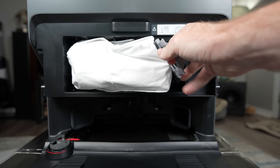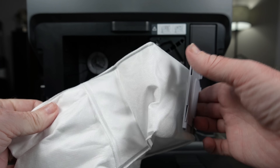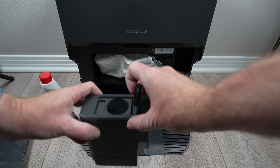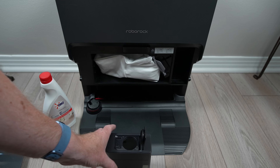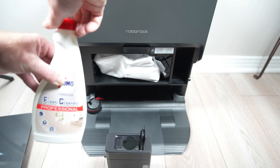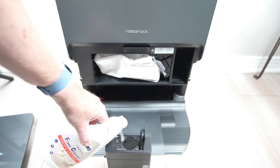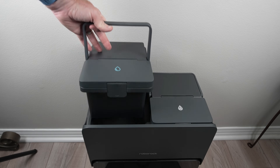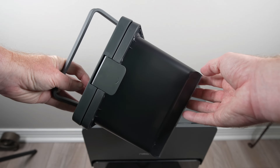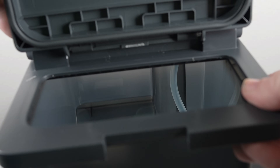Under the front lid we find a 2.5 liter dust bag which has not changed in size but has changed in shape. One new feature is a refillable 580 ml detergent injection tank which handles premixing detergent for washing the mop and refilling the robot's onboard water tank. I normally recommend the manufacturer's solution and will leave a link in the description. The clean water tank up top is a large 4 liters and comes with a silver ion block already installed, known to cut down on bacteria growth.